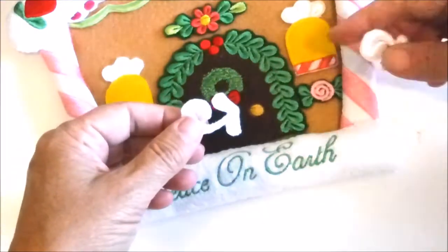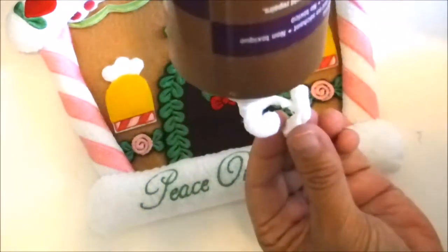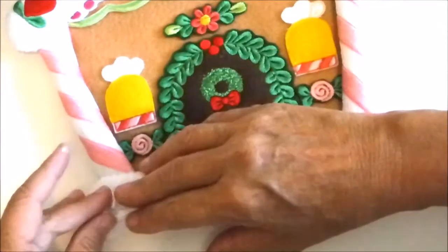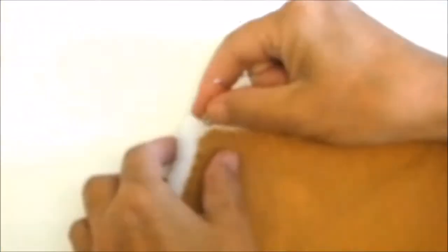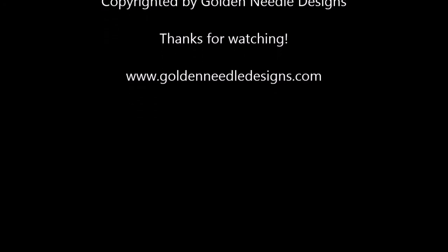Glue the embroidered scroll pieces to each side of the lettering. Sew a small metal ring to the top on the back of the house so that you can hang it. Have fun with this project and don't forget to visit www.GoldenNeedleDesigns.com.